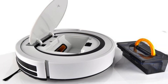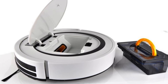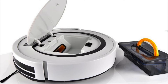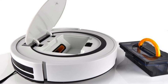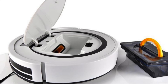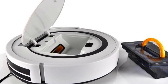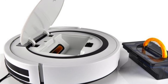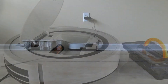This smart vac doesn't take plastic or paper bags — it has a plastic box that collects dirt and debris. You simply take it out, dump it, and place it back in. It also has a filter underneath that you can pull out, clean, and put back in. The box actually includes a replacement filter, but whenever it gets too dirty you can easily clean it and place it back in.